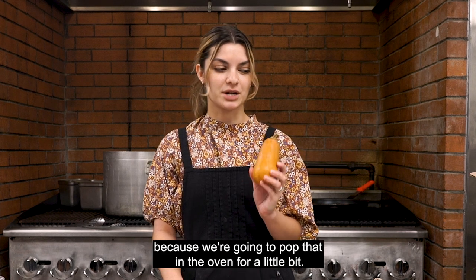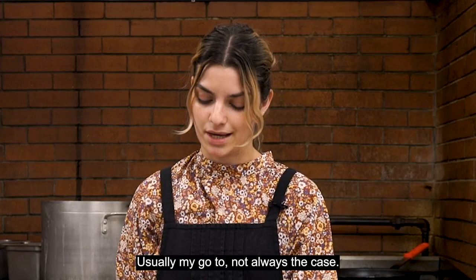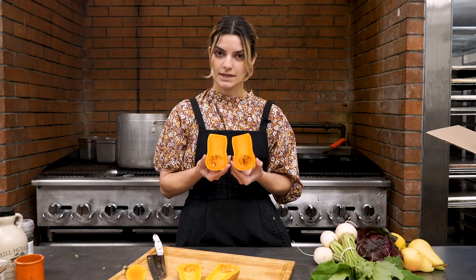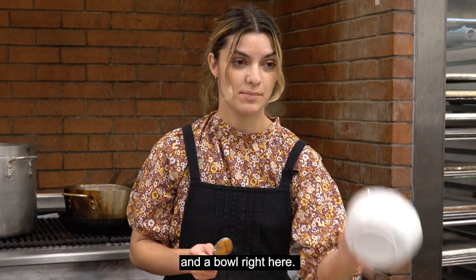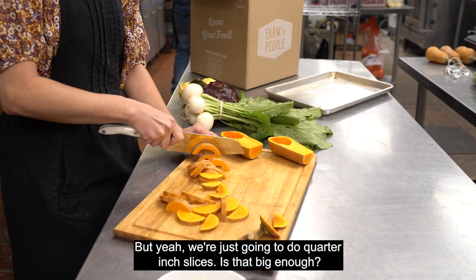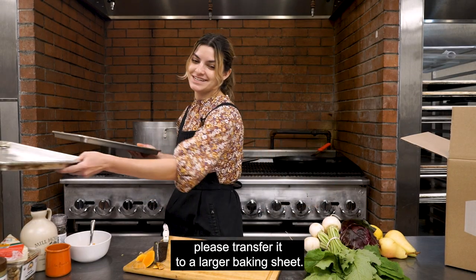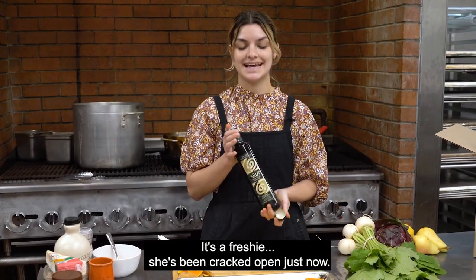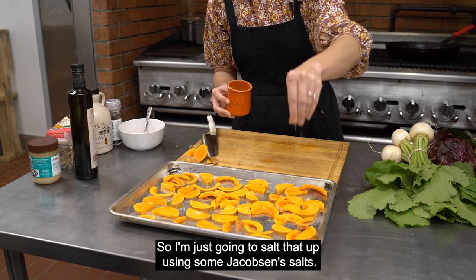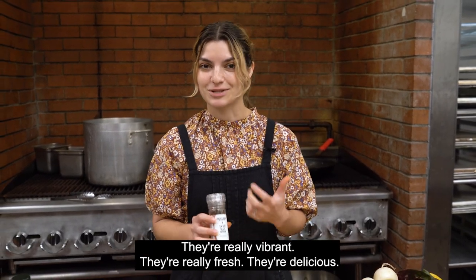I'm gonna start with the honey nut squash because we're gonna pop that in the oven for a little bit. Getting the longest thing to prep started first is usually my go-to. Honey nut you actually don't need to skin, which is really great. I'm just gonna cut the little tops off, slice right down the middle, take the seeds out. We're just gonna do quarter-inch slices. I'm going to drizzle some olive oil on this, salt it up — we're using some Jacobsen's salt — and crack some fresh black pepper using these Burlap and Barrel spices. I really like them; they're really vibrant, really fresh, delicious.